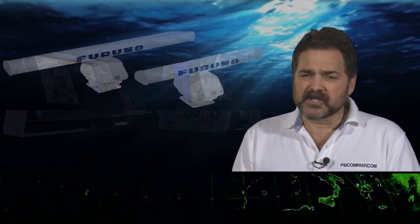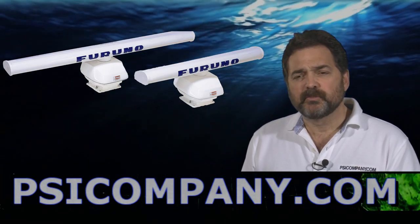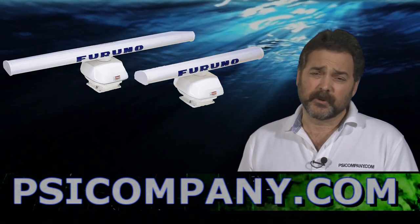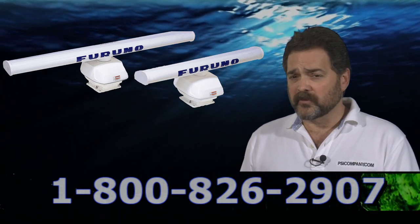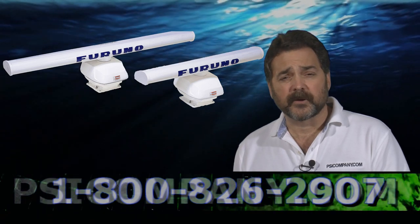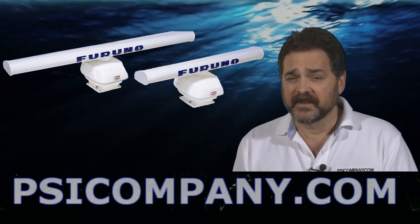When planning for the DRS25A, you should know that it allows you to port information from other Furuno sensors topside. You can port the Furuno WS200 wind sensor, the Furuno SC300 satellite compass, or the Furuno GP330B GPS compass directly into the radar topside, thereby helping you avoid running additional wires down through your vessel.